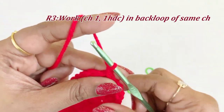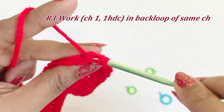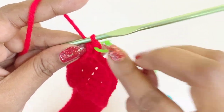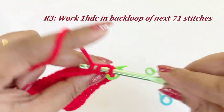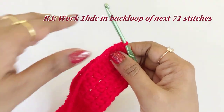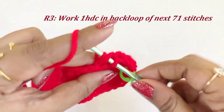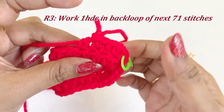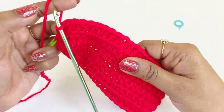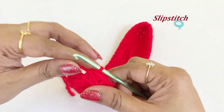For the next round, work a chain one. Into the same chain space, working into the back loop, work one half double crochet and place a marker in the top. From the next chain, work one half double crochet in the back loop of the next 71 stitches — continue working all along. Now we have completed our half double crochet in back loops of 71 stitches. Remove the marker and work a slip stitch.